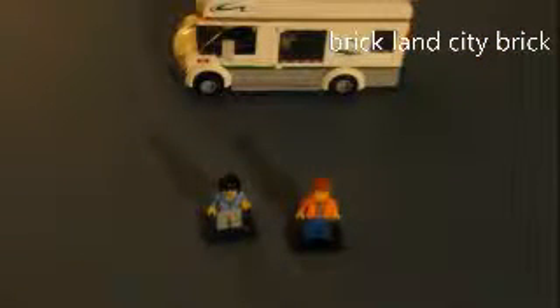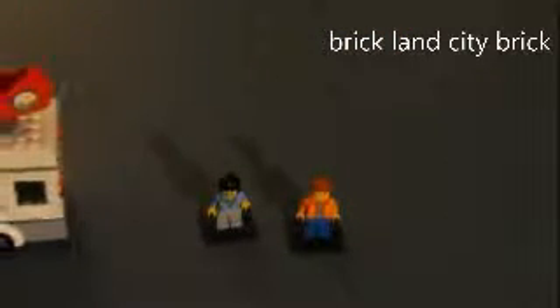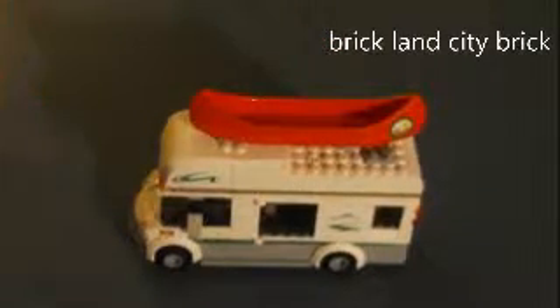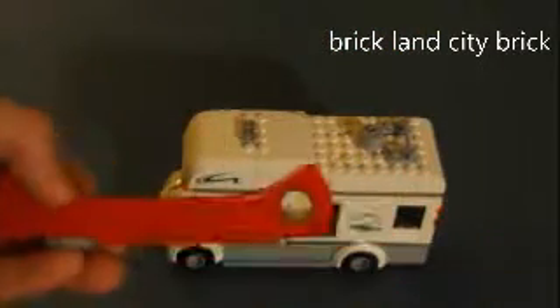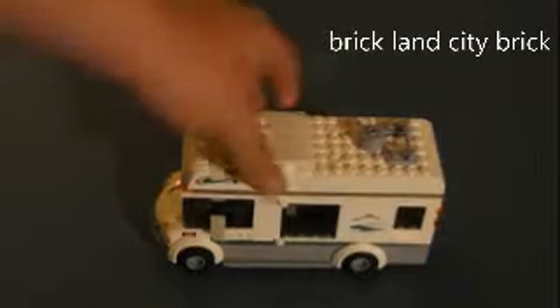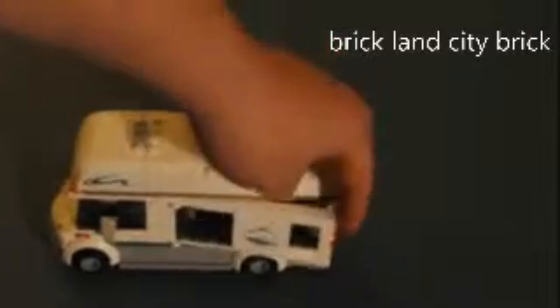Taking away the box, here is the RV. The RV comes with a canoe — I should say canoe. It's like a monster type thing with the roof pieces that can come off.